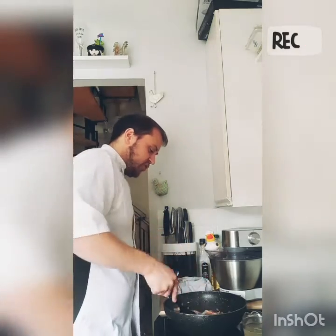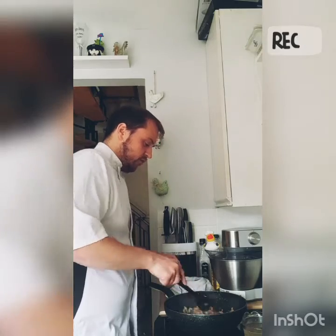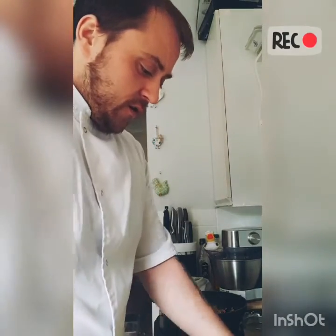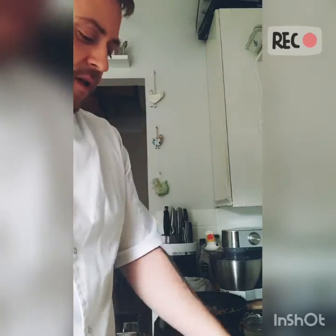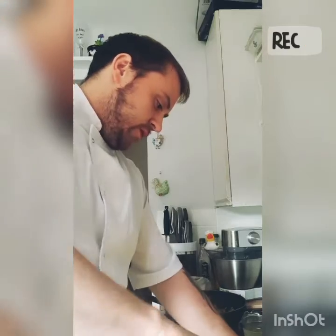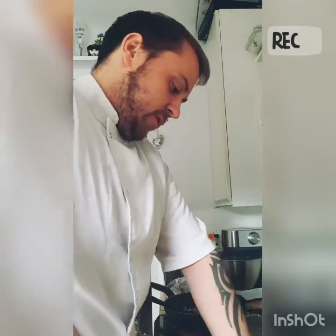Once you've fried it all in with everything, you can't really taste it anyway. Now I'll add the chorizo. I've got a chorizo ring here — probably need about half of it. Cut it into generous chunk sizes and that will cook nicely all the way through.